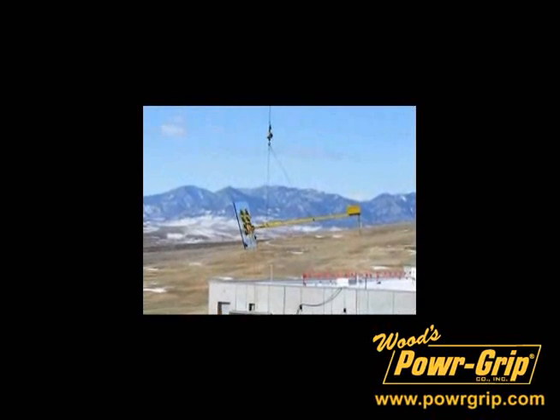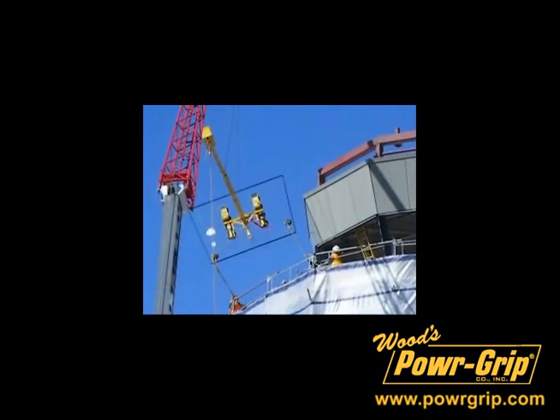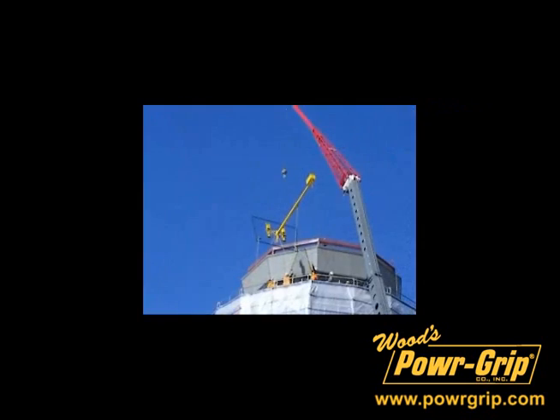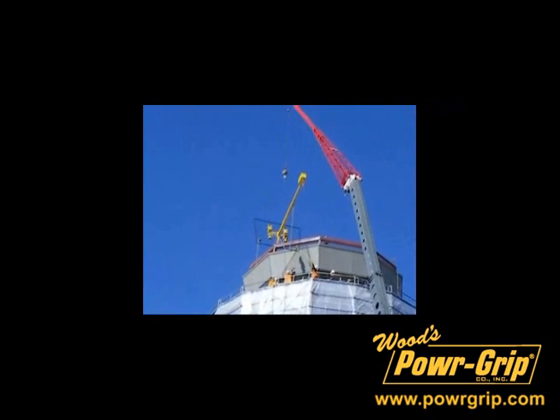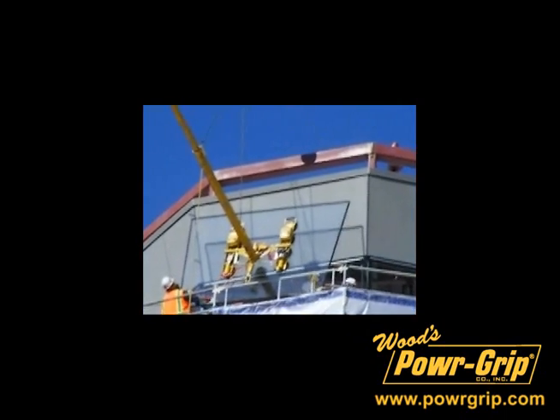For years, Woods Powergrip's CB1 Counterbalance has been used by glazers to install large windows under soffits, gables, overhangs, or similar obstructions in multi-story buildings and airport towers. It functioned by offsetting the weight of the load and extending the load forward from the center of the crane's hook point.